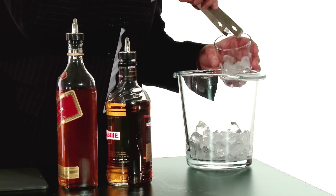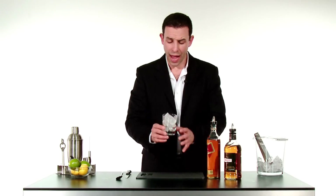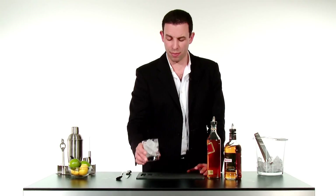So we're going to start with our old fashioned glass and we're going to fill it up with ice. The glass is going to be fairly full of ice because we're going to use it really to chill down that blended scotch.